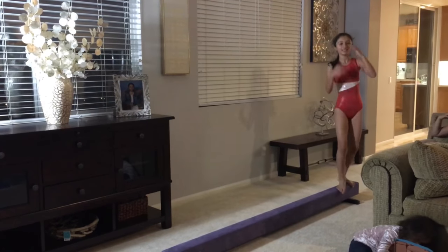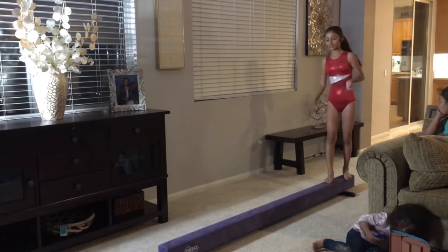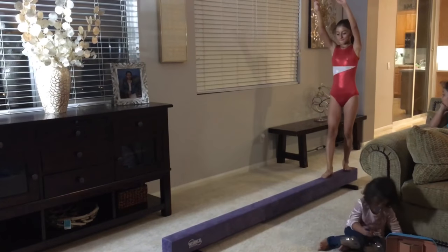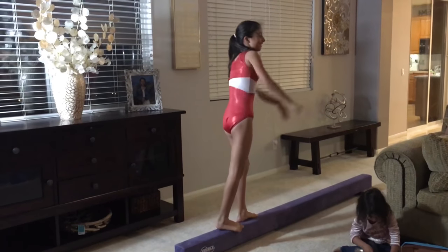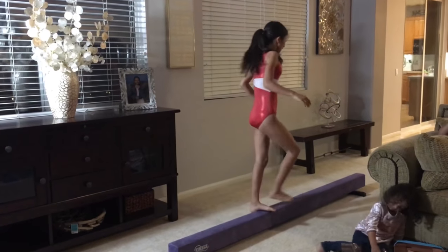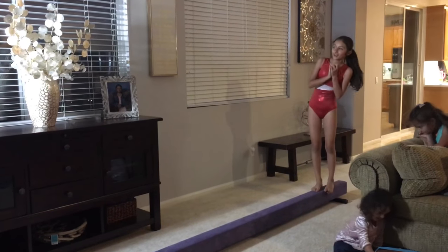So until I make it, we're going to keep going. Wooo! Very nice. Good job. That's how I did my cartwheel on the beam.